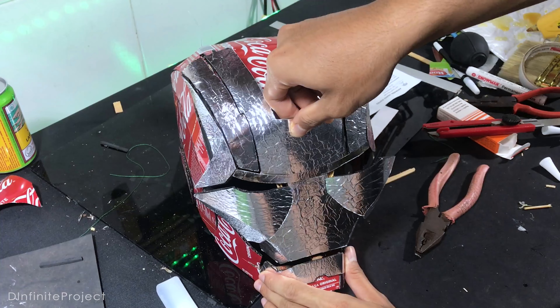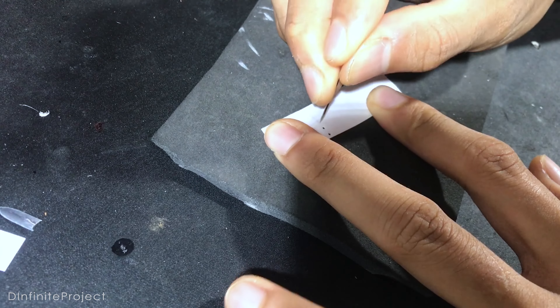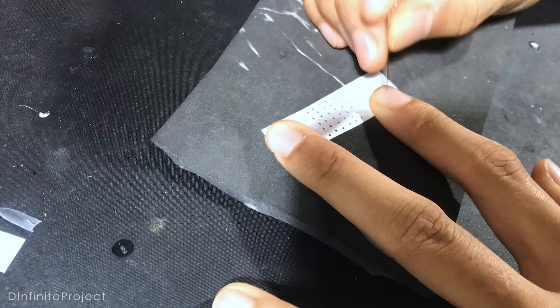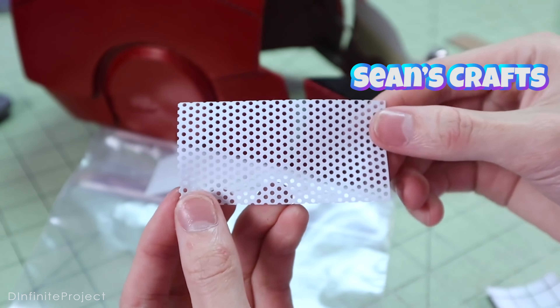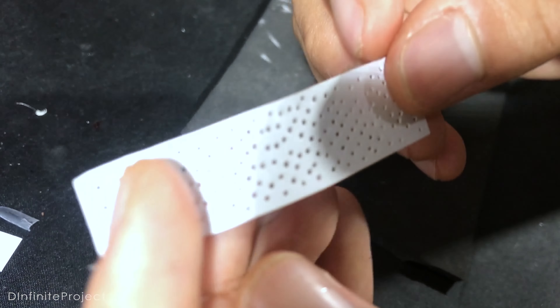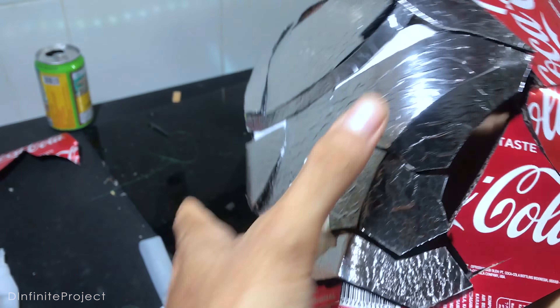The last step — we need to hole a piece of white paper, actually two pieces of white paper, with a lot of holes so we can see through, and obviously this part is for the eyes. You can use perforated vinyl like most YouTubers use, but I don't have one. I stick the paper on top of the eyes with double tape rather than glue, because maybe someday I'm going to change it.